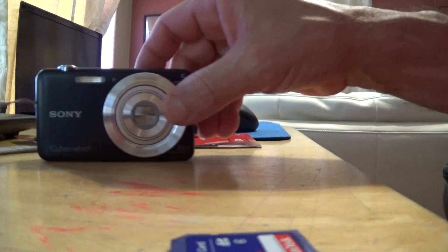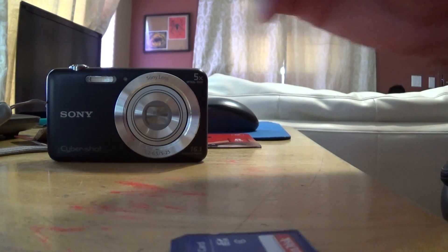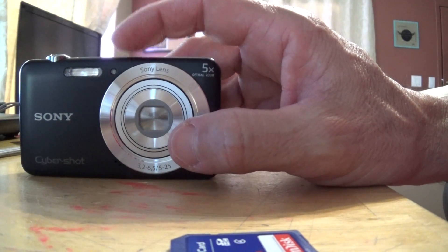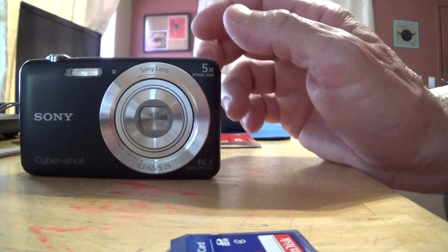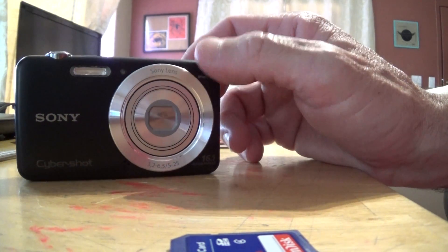So there you have it — Sony Cybershot. Go on Fingerhut and check it out yourself. The monthly payment for just one camera is $14.99 a month on your Fingerhut monthly payment. That's not bad if you only want to get one camera.